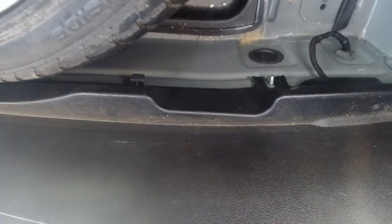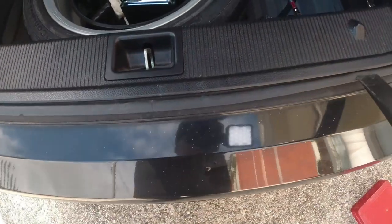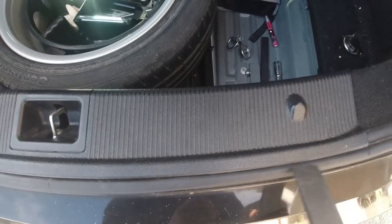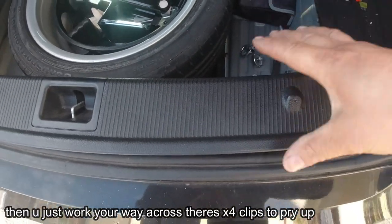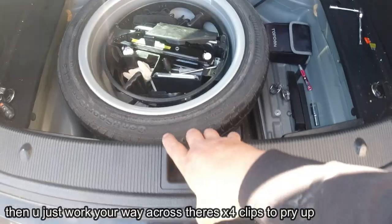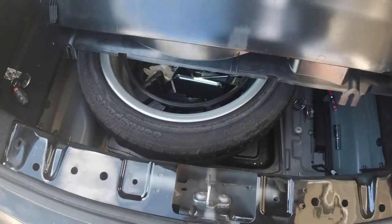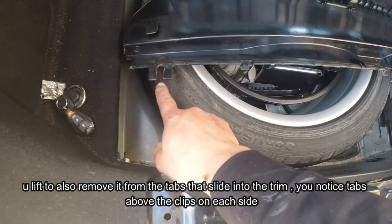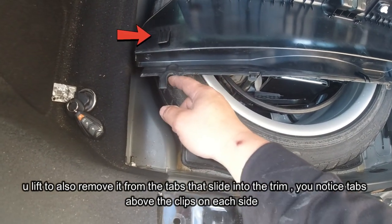Once you remove those bolts, get something like a trim removal tool just like this. Come underneath this panel - you've got one, two, three, four clips under here. Get under here and just pop it right against the car and push, and then it just pops off. Do it nice and gently and eventually you end up with this. When you go to take this off, you need to lift and then take it out like that, because you've got these fork light mounts - it's kind of like a fork, and this is where the bolt was for the plastic 10 mils.